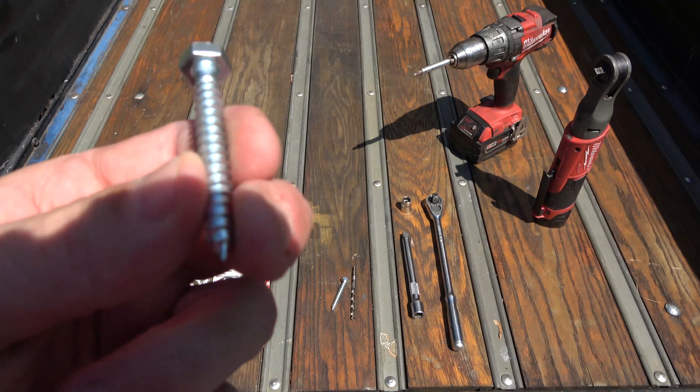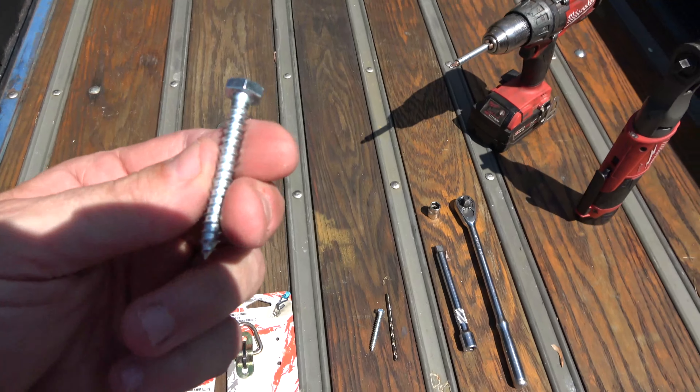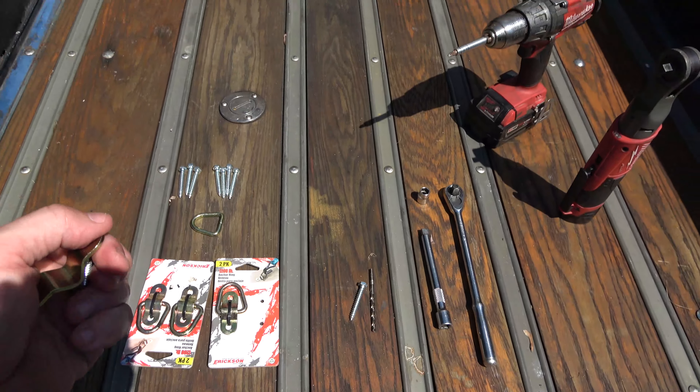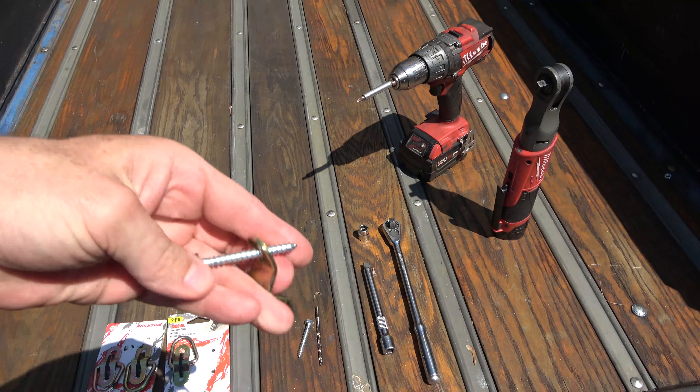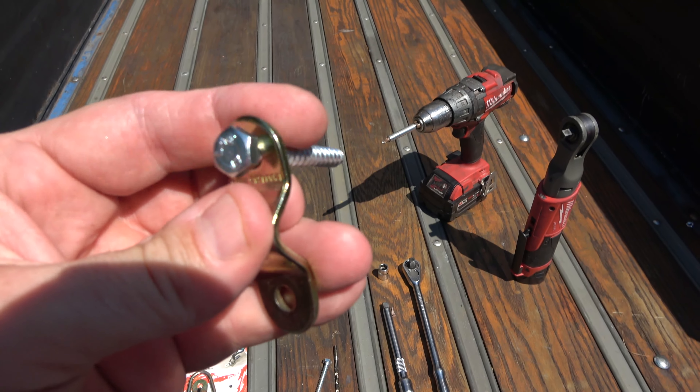Get the stainless lag bolts if you can so they don't rust on you. To know the right size, the smartest thing is to take the anchor with you to the hardware store — that's what I did — so you can measure and get the closest fit with the least amount of play in the hole. You can see there's very little wobble.